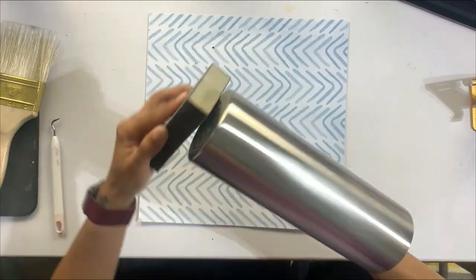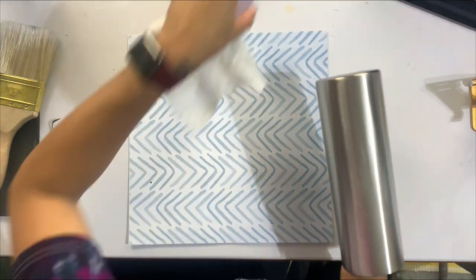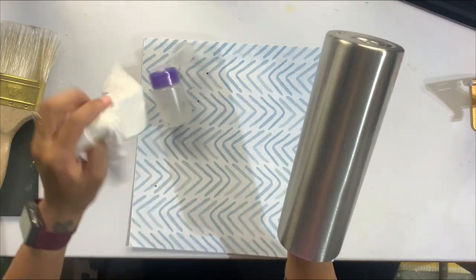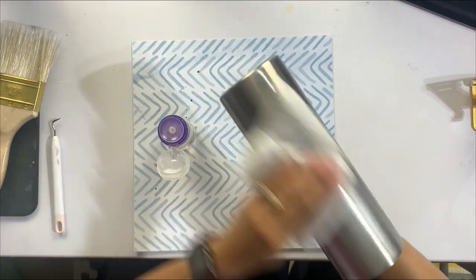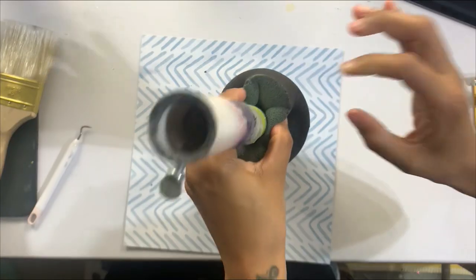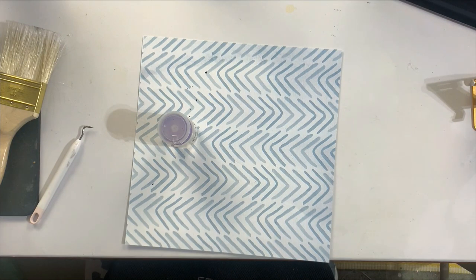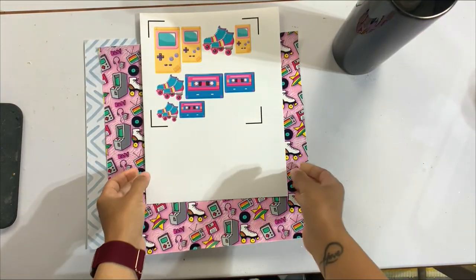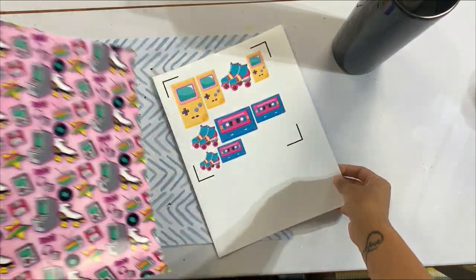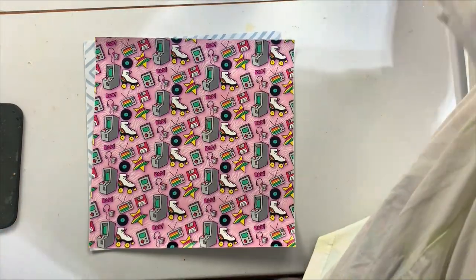The idea behind this tumbler is it's actually going to be part of a cup swap I'll be joining shortly. The theme was eighties and nineties, and I got this absolutely beautiful vinyl from Asia Creations in one of the latest subscription boxes — I thought it was completely perfect for this nostalgic nineties tumbler vibe. Once the cup is prepped, we're going to spray paint it with a flat white — black spray paint, I should say. I did then put this under one coat of epoxy, and I'm going to add a little bit of glitter mica to the subsequent coats to really give it sparkle and shine.